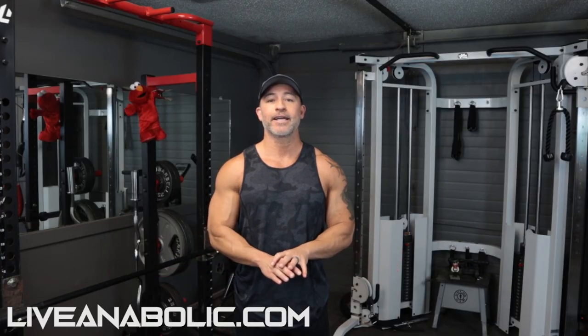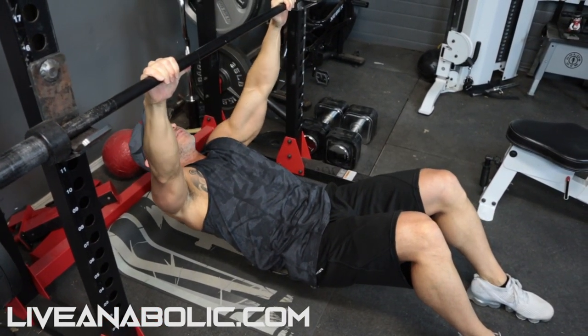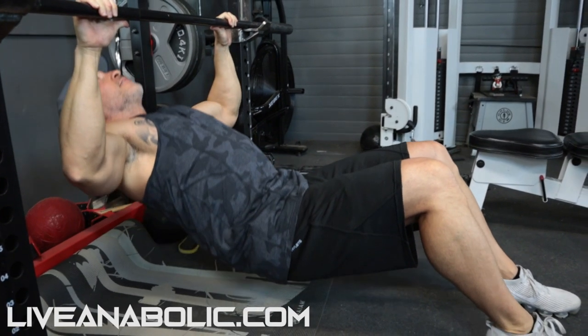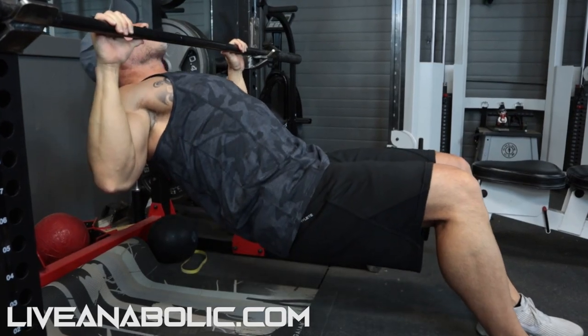Next we're going into some back exercises. If you have two chairs and any type of broomstick or straight bar that can support your weight, you can do inverted rows. Place your feet in front of you, grab an overhand grip on the bar, and pull your chest up to touch the bar. The key point: focus on driving with your elbows to pull yourself up, then gradually and slowly lower yourself back down.